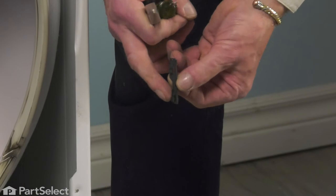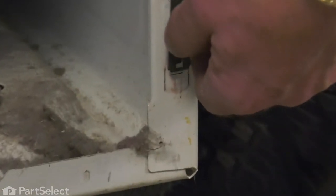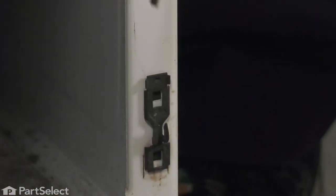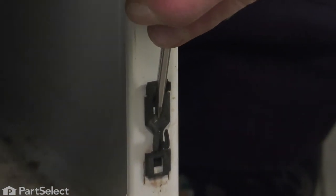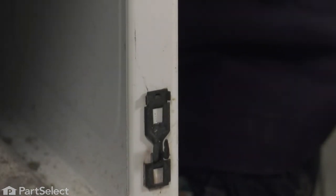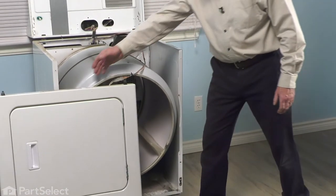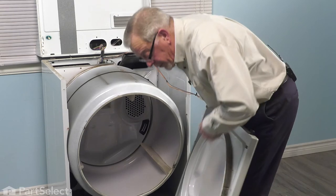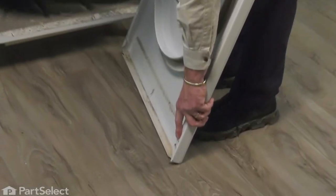Then line up the two clips with the rectangular openings and just tap it down into place. Now we're going to reposition our front panel, lining up the rectangular openings at the bottom of that front panel over the top of the hooks on those clips.